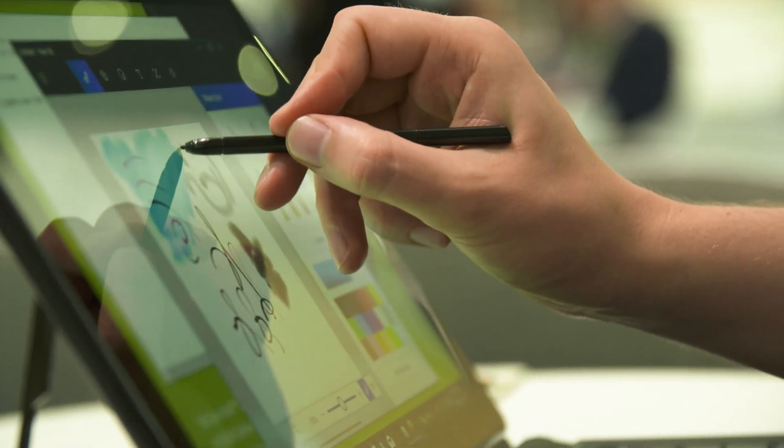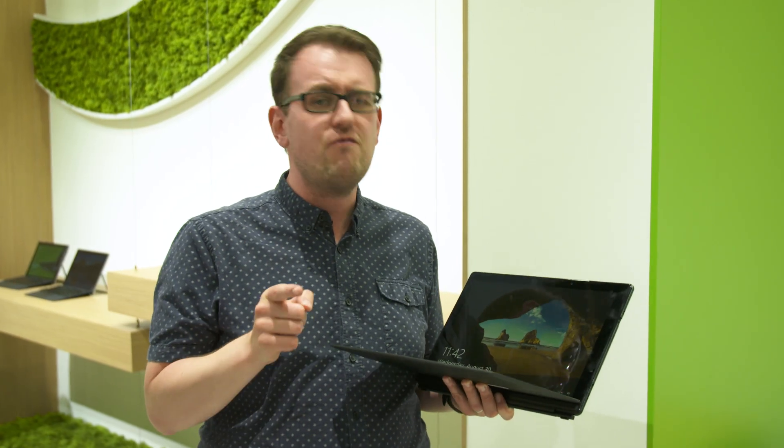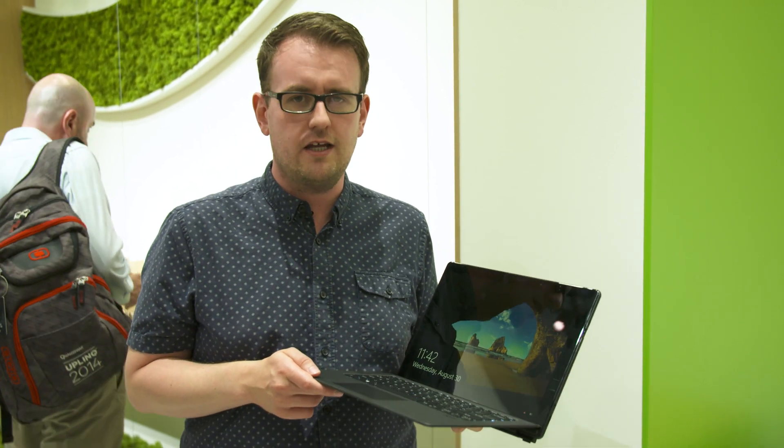This is coming to the U.S. in December, and it's going to set you back $1,700. And if you want to find out everything that's coming from me for this year, you should keep your browser locked on engadget.com.